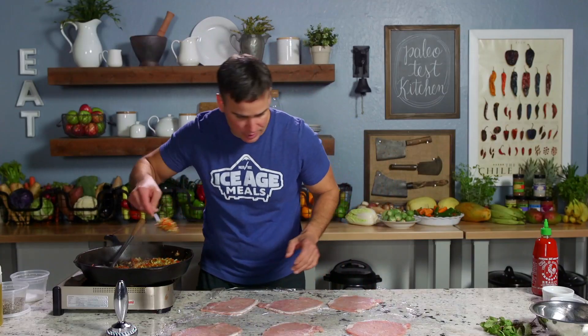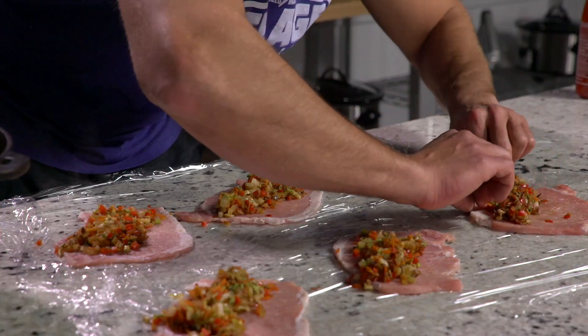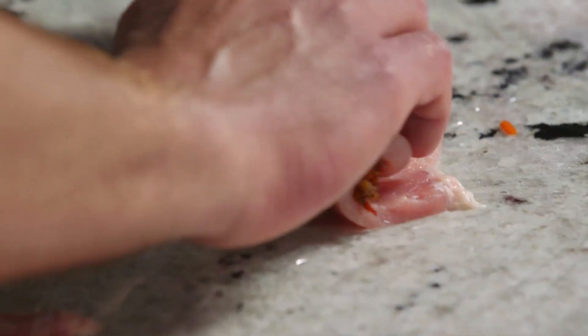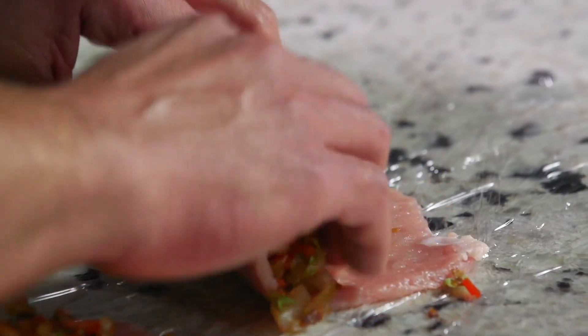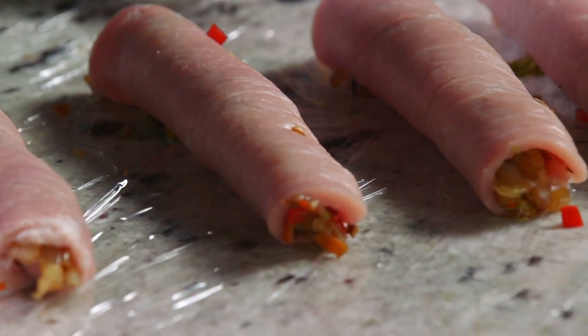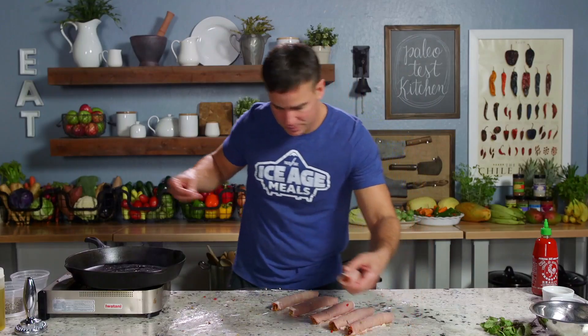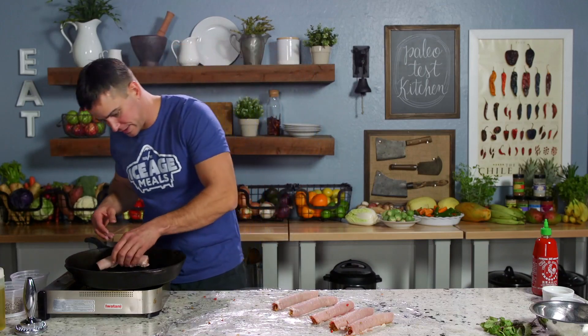Now we're going to roll it up. I'll put the stuffing on one side, take this, and roll it tight, just like that. As we're rolling, we're keeping this clear so that we can get protein on protein. We're going to set this seam side down in the pan and that'll cook it together and hold it closed. You could also wrap it with some scallions or use a toothpick, but if you do it this way that's not necessary. The pork here is a lot sturdier than the chicken — it gives us a more consistent roll with no holes. Now we're just going to season the outside with salt, flip and season the underside before setting it in the pan.